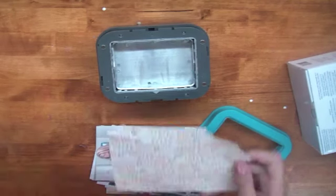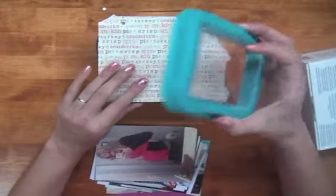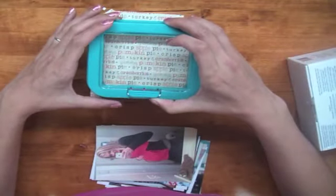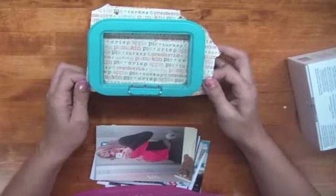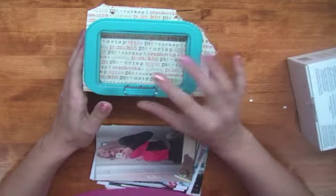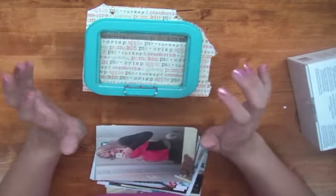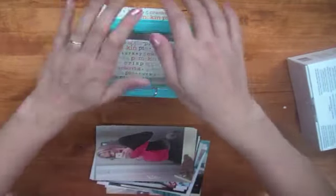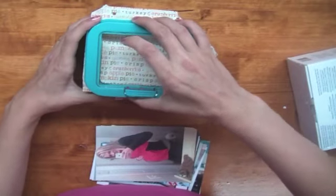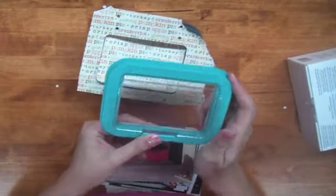I also wanted to show you that it works on paper too. I'm just using a scrap piece of patterned paper — you can see it does pattern paper as well. I put it in, place the magnetic top on, and punch down. One thing noted on the box is that you can use the little window to lift out the paper, but my card always just lays on top after I remove the magnetic piece.